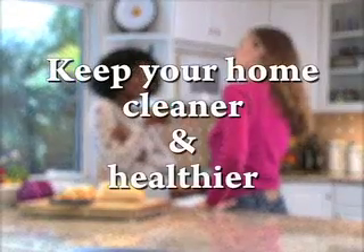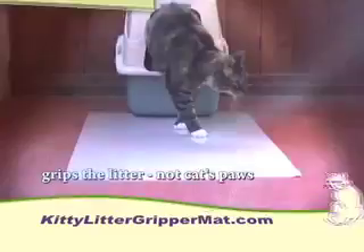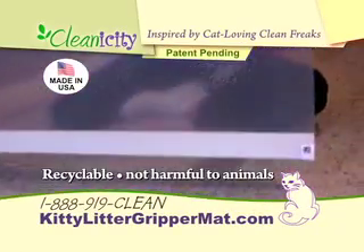Your cat is one of the family, but what about kitty litter mess? Keep your home cleaner and healthier with the Kitty Litter Gripper Mat from Cleanicity. The specially made multi-layer sticky mat grips cat litter, keeping it off your floors.